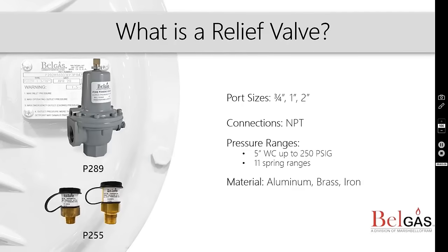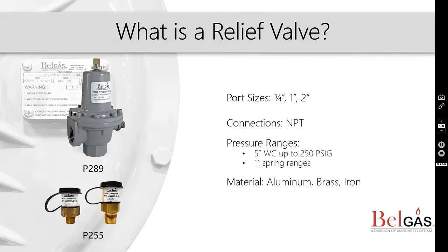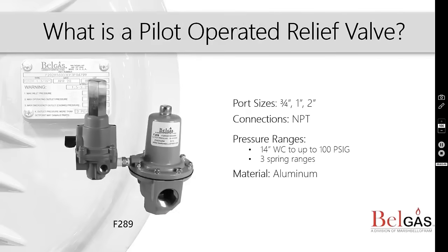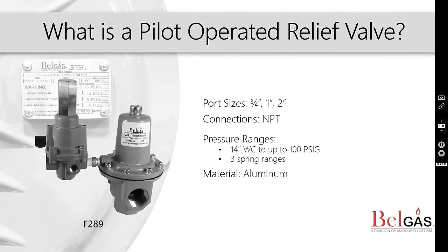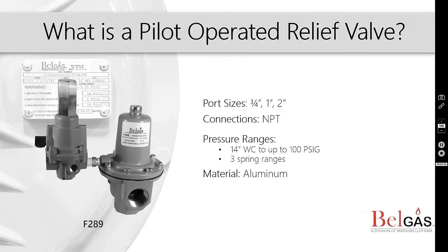Relief valves are safety devices that reduce pressure by relocating it. A relief valve remains closed until the pressure rises to a set point and then relieves that higher pressure. The pilot-operated relief valve is a high-flow relief valve that allows for accurate control with minimal buildup over the set pressure for full opening of the main valve.